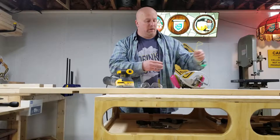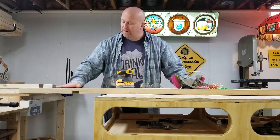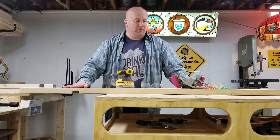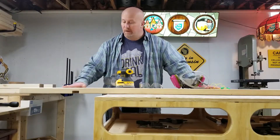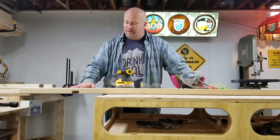Well, there we go. Nice, silky smooth. It's going to take a nice finish really well. And I'm very happy — I'm probably doing a little too much for an actual farmhouse bench, but I like to make my stuff decent.